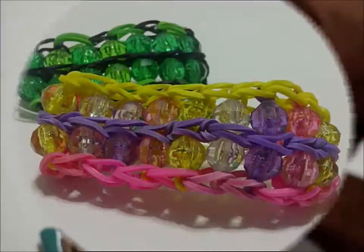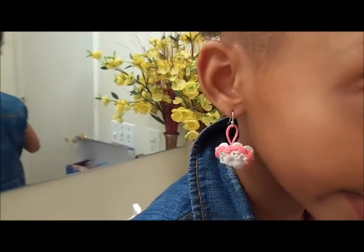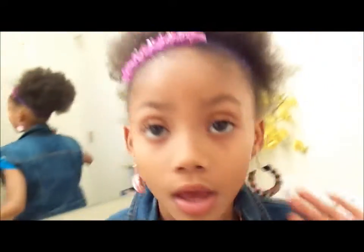These are the summer things that I made with my rainbow loom. Heart earring, hoop earring, a necklace, and grippies.